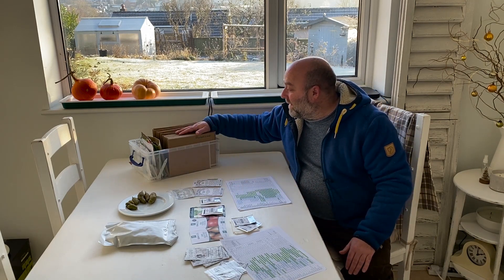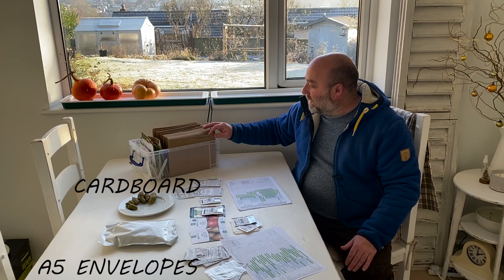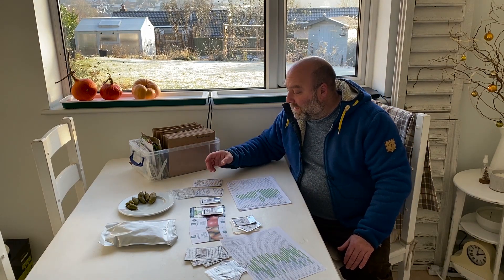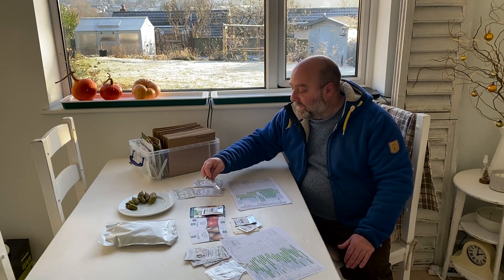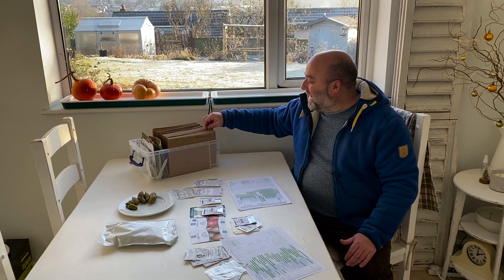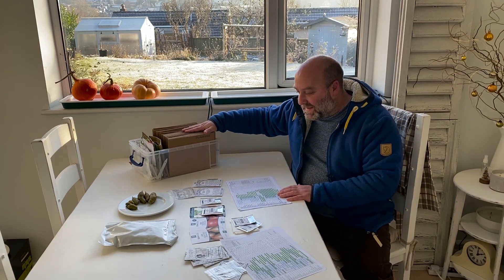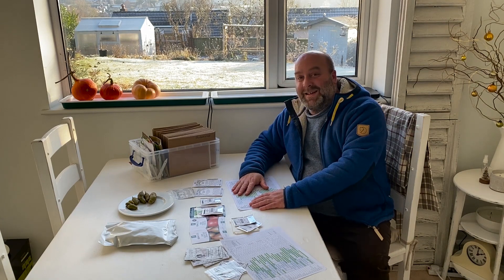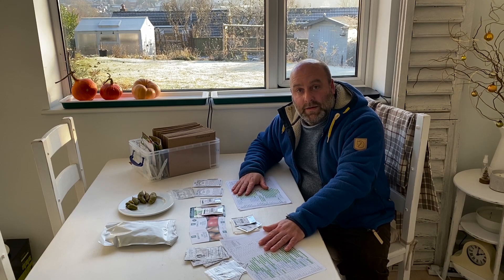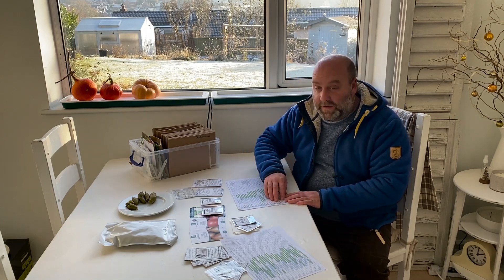I've got my seeds in envelopes with labels. I find it really easy to store them this way because I can keep all the packets upright. What I'm going to do now is do a close-up of the generic spreadsheet and then the close-up of this spreadsheet which has all my own seeds on.